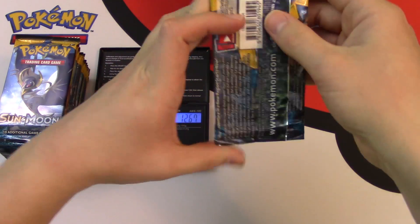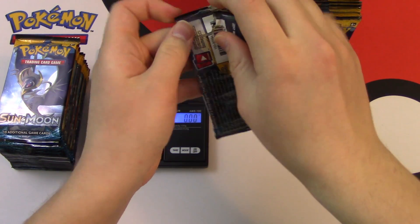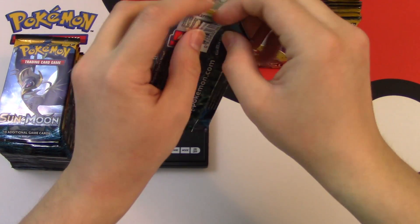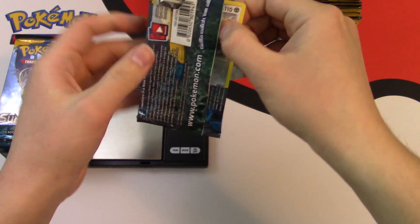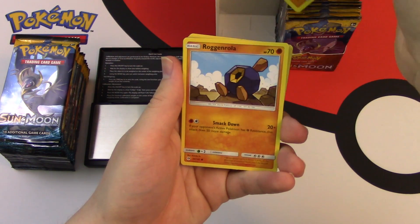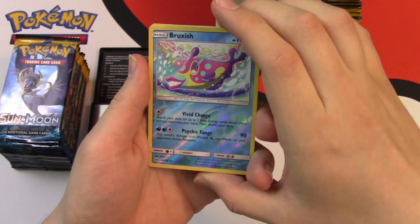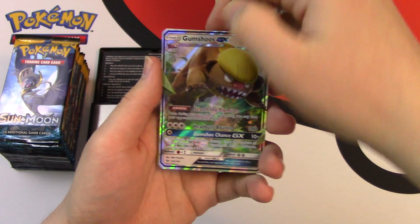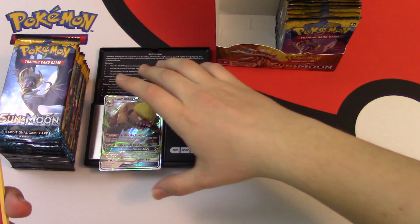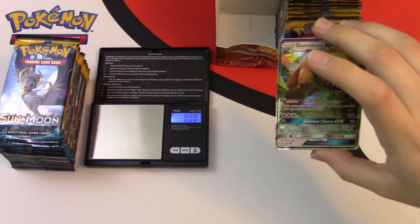Starting with this Decidueye pack, weighs 21.93 grams. I'm not sure if I'm going to do the card trick — it usually takes me a while to open these packs. Let's see what we get: Skarmory, Caterpie, Sandy Gast, Roggenrola, Cosmog. Our reverse is Bruxish — a reverse rare, which is nice. And nice, off to a great start, a Gumshoes GX! It weighs 1.90 grams. The rest of the cards in the pack don't really matter. I'm going to sleeve this Gumshoes GX up.